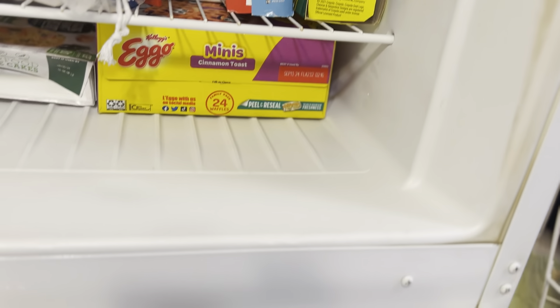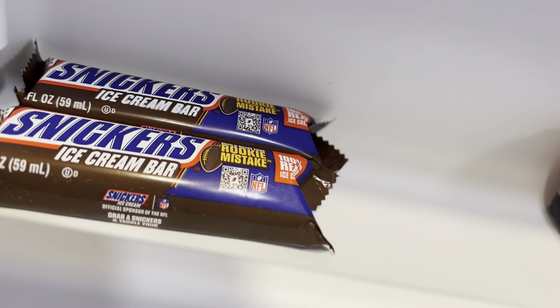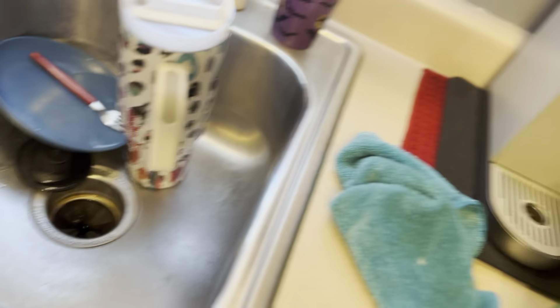Yes, I eat those Eggos sometimes, but they're mostly for my husband. Anyway, I'm just showing you how clean this refrigerator's been. What's in there is — okay — cheating food. There's no other way to put that. There used to be granola bars in here. These are for me and my husband, but I've eaten some of those too.